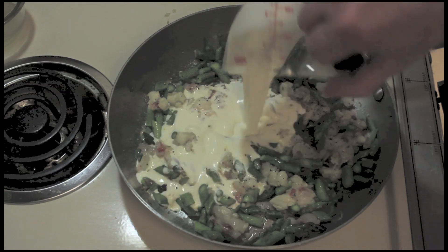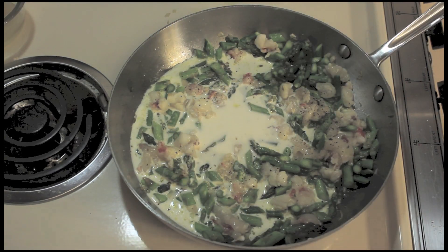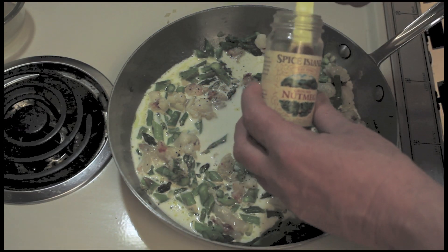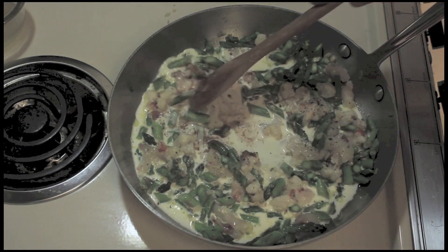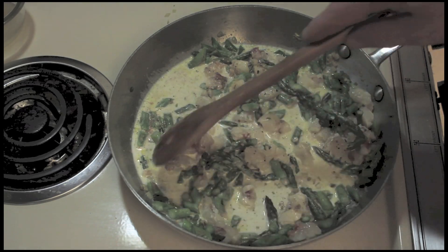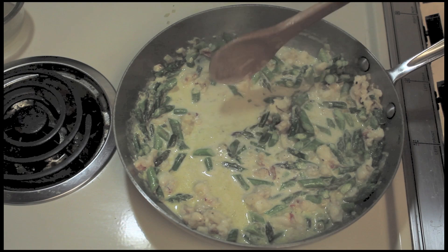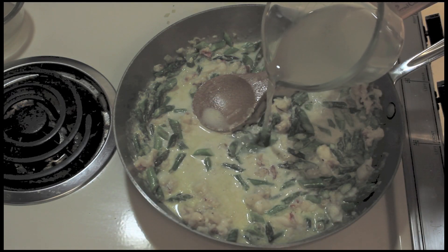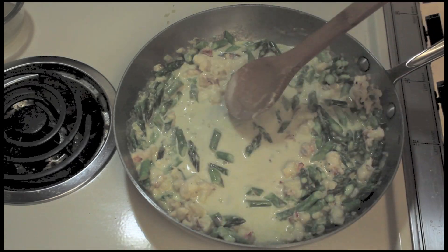We add the heavy cream — it's a half a cup of heavy cream. A little bit of nutmeg, just a fourth of a teaspoon. And we'll let this come up to a bubble over medium heat. The cream has bubbled for about three, maybe four minutes. I'm going to add just a little bit of pasta water to it.